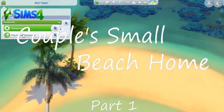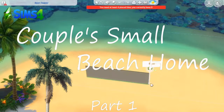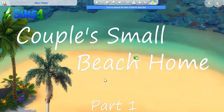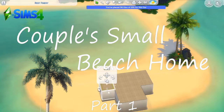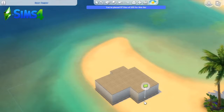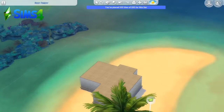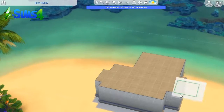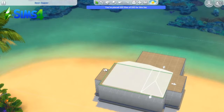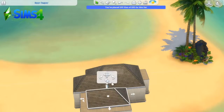Hello everybody and welcome back! Today I built a couple's small beach home — part one — which does not mean I didn't finish the build in this video, this is a full build. I got recommended to do a series of small, tiny, and then a micro home, so that's what I'll be doing. I'm thinking special build challenges every Saturday or Monday — every Monday's build should be something special. I'm trying to figure out a schedule, so just bear with me.